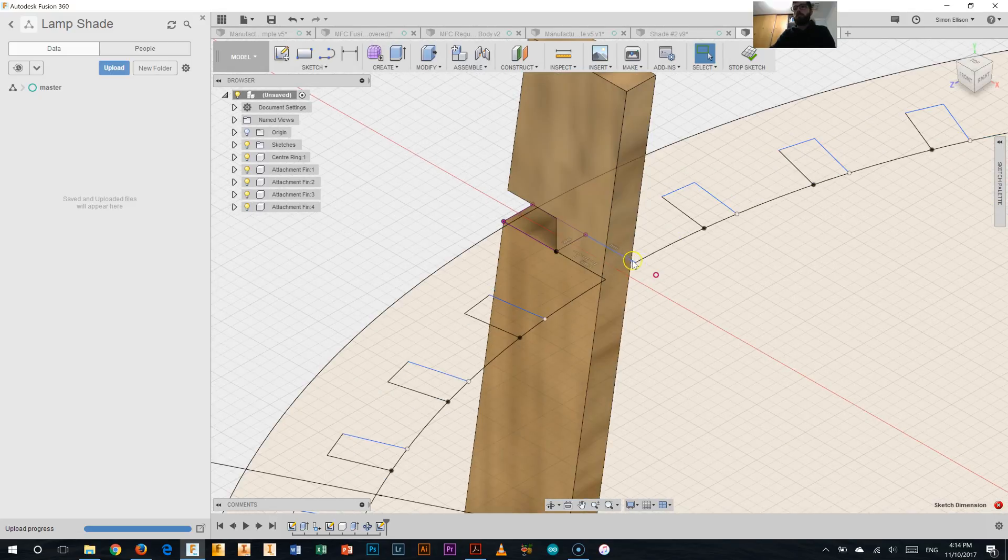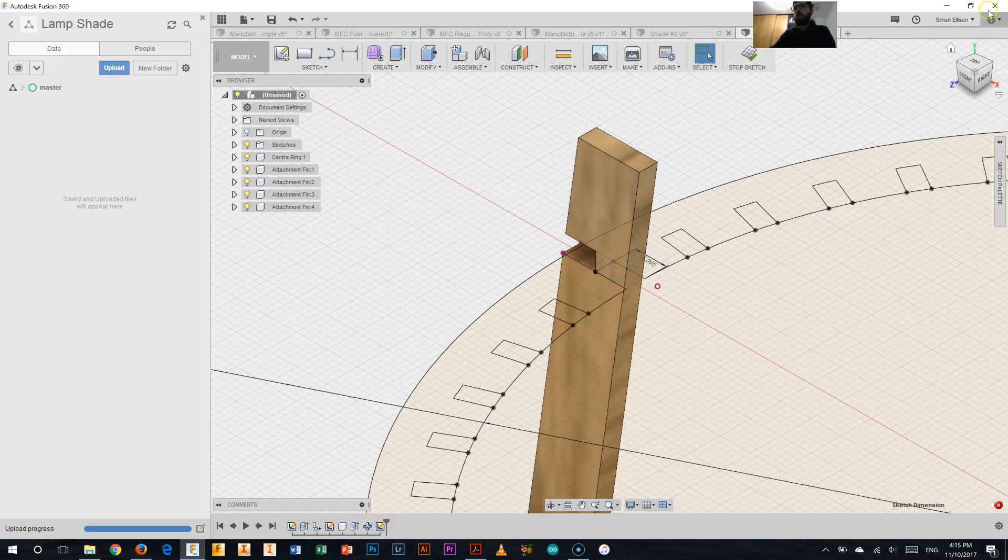If we check on those, they should be exactly five and three millimeters. Let's give it a double check on our dimensions. It's 5.065 — that's fine, not too concerned about that. And as long as this one's three, we're all good — and we are. Fantastic. So they're all dimensioned and we're all correct.